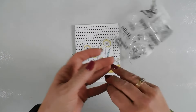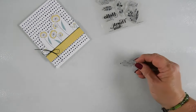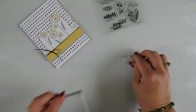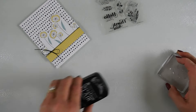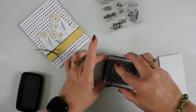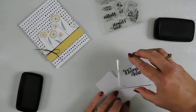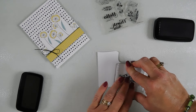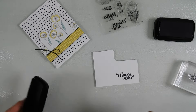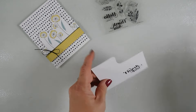I think we'll make a thank-you card, so I'm going to take the greeting that says 'thank you' from our stamp set and stamp it with the same black ink on some white card stock. I'll cut this out and be right back.